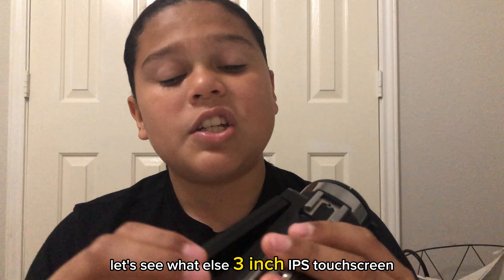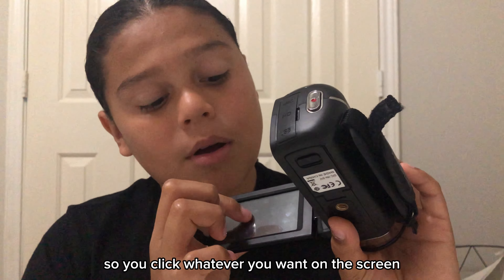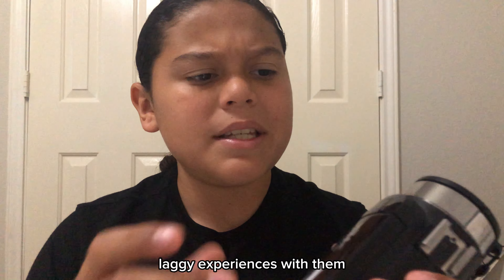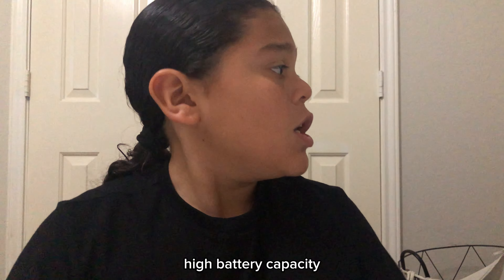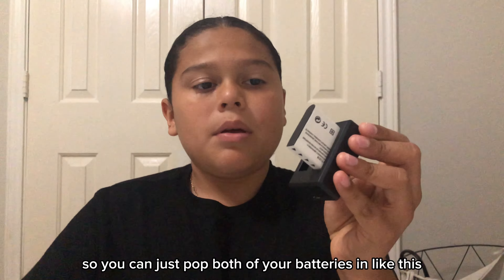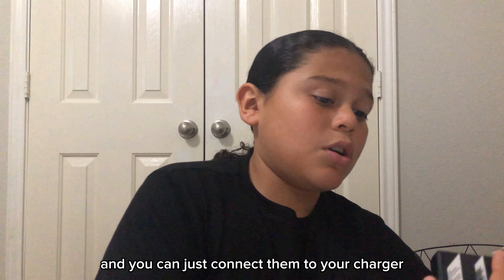3-inch IPS touchscreen — that is true, this is a little touchscreen, so you click whatever you want on the screen. It's not laggy at all for me. I've heard other people do have laggy experiences with them, but personally I have not. High battery capacity: it does include two batteries with a dual battery charger stand, so you can just pop both of your batteries in like this and connect them to your charger.